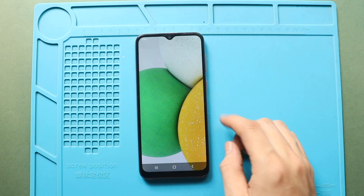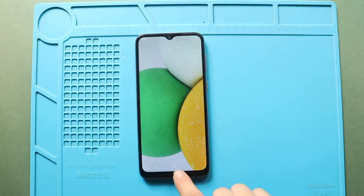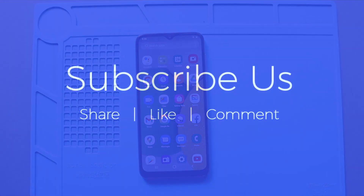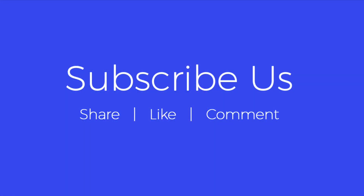Hope you have enjoyed the replacement guide. Let us know if you have any questions. Please like, share and comment on our videos. Hit the subscribe button for more videos. We'll see you next time.